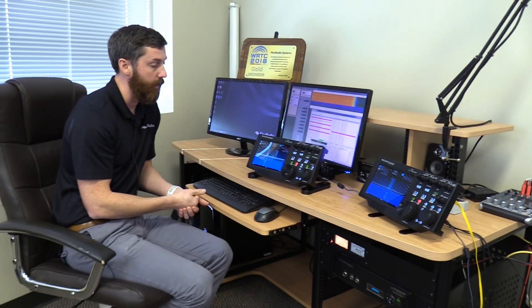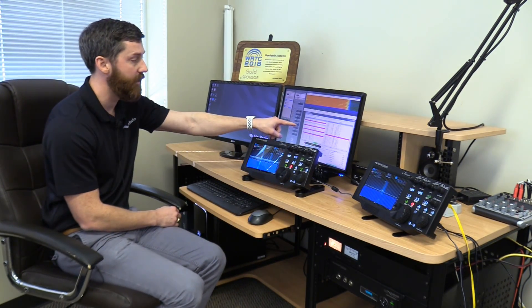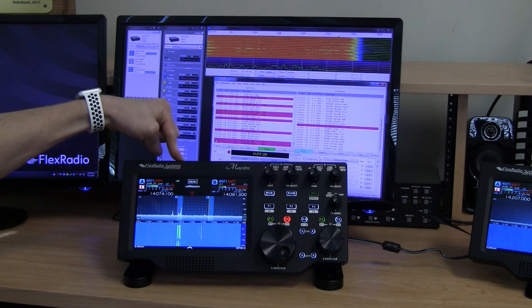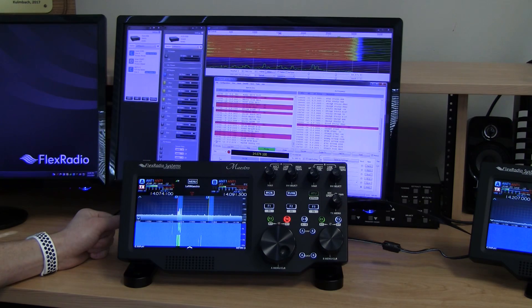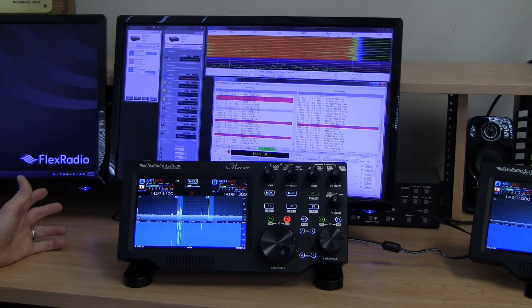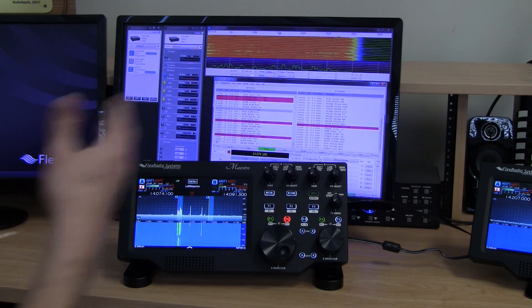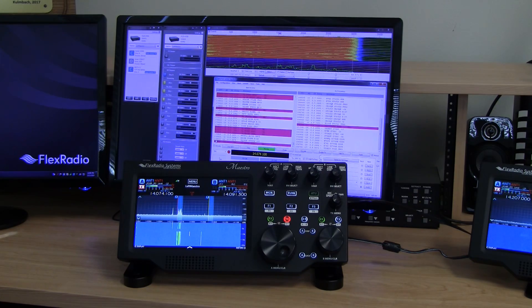Now for an additional Multi-Flex demonstration using FT8. You can have two Maestros where one is operating SSB while the other operates digital modes. Right now I'm connected to WSJT-X on my desktop, connected to this Maestro, which is supplying audio over Ethernet to the PC being picked up by WSJT-X. We're actually decoding FT8 on WSJT-X, all happening over Ethernet — so this could be remote or local. Both operators can run different digital modes simultaneously.